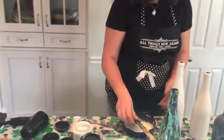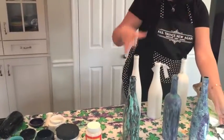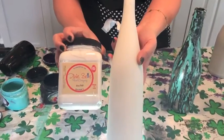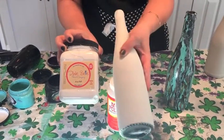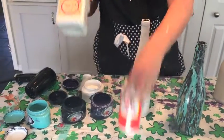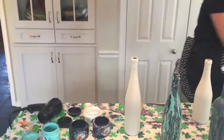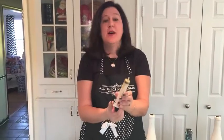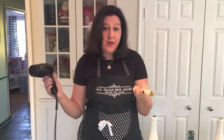I'm going to set this one aside — I already have a couple prepped here. As you can see, this is just one coat of the Dixie Belle paint white over that dark, dark green, and it gives you pretty good coverage. So let me move these out of the way. The first technique I'm going to show you — I don't know that it really has a name — I'm going to use a squirter thingy and a hair dryer.